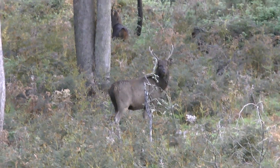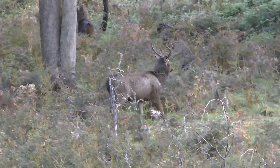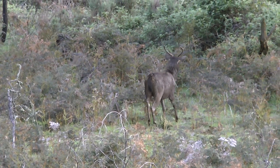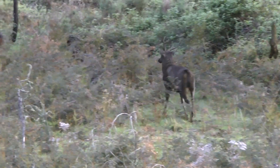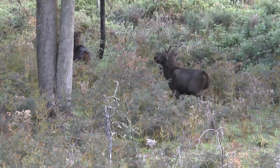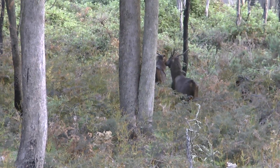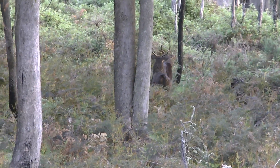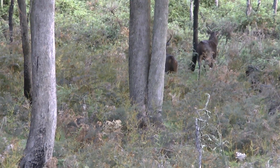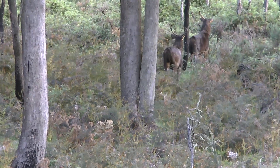These two sambar stags were filmed on the 14th of October at 7:07pm. They were somewhat cautious as they had just crossed my scent trail where I'd walked in two and a half hours earlier. They were heading to a feeding area from where they had been bedded during the day. Hunting at ground level it would have been difficult to take a shot, as the only clear area is the game trail that these deer are located on.